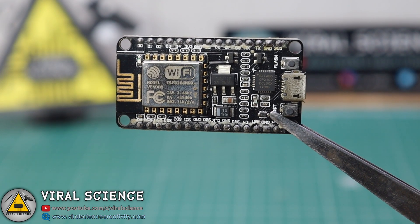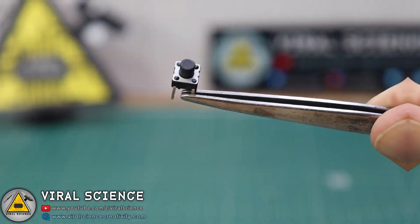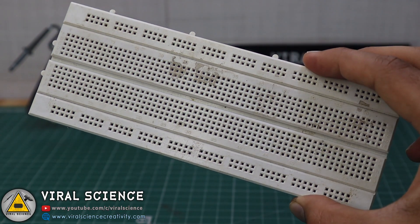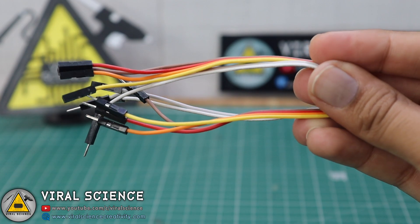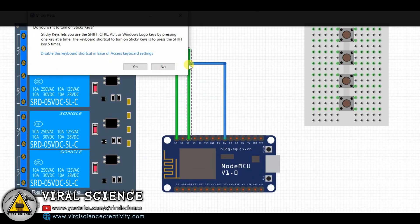For this project you will need an ESP8266 NodeMCU board, a four-channel relay module, four push buttons, a breadboard, and some jumper wires. Now follow the circuit diagram and make your connections.